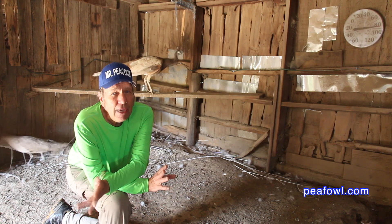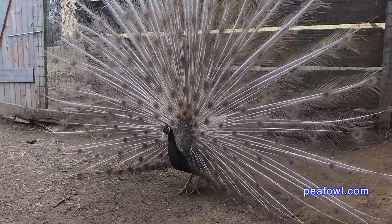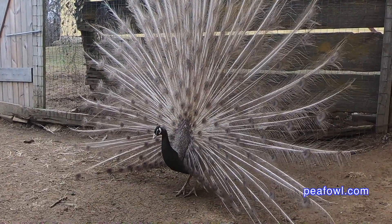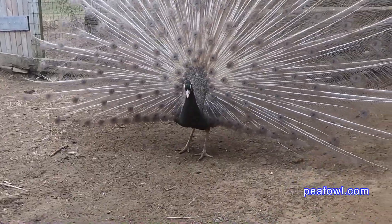Number one, your male may be too old and it's time to replace him with a new male in that breeding situation. Perhaps the bird is inbred too much and it's time for another bird to replace that particular male.